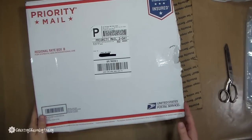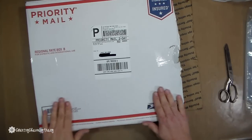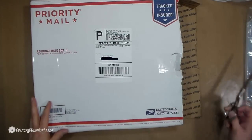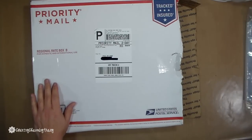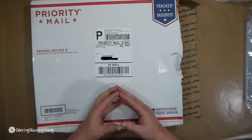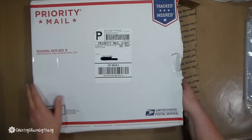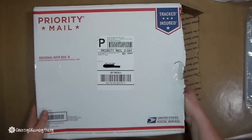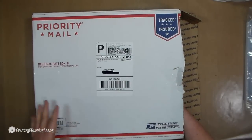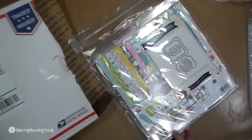Hi there everyone, it's Tracy and today I want to share some hauls with you — I got some crafty stuff. The first one I have is from craftysteals.com or simplysteals.com; it looks like it's a duo company. This was the first time I had ordered from them — I just saw it on an ad and so I ordered some of this.